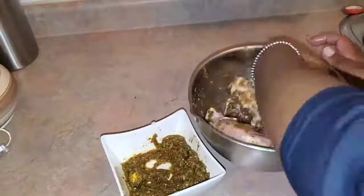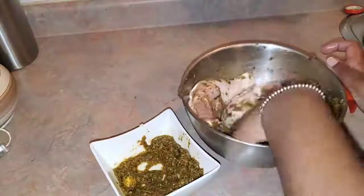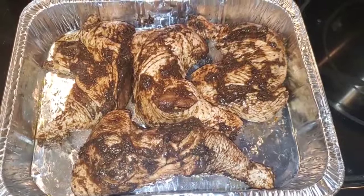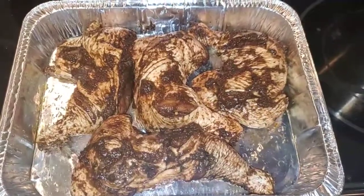Once you put all the seasoning in, you're gonna mix it all over the chicken. You're gonna marinate the chicken overnight in the fridge — just mix it and let them have a party. Once the chicken is marinated, go ahead and put it in a foil container. I went ahead and added some browning to my chicken just so it will get a little bit of color.